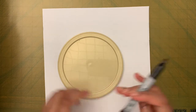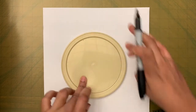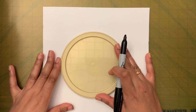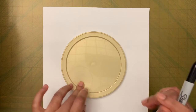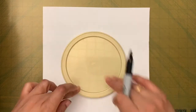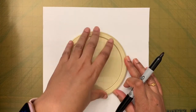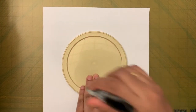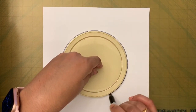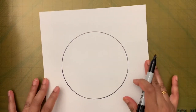First, we're going to draw a circle. This will be the circular part of the sun, and we need to leave space on the sides for the rays. Put a lid in the middle of your paper, hold it down, and trace the circle.